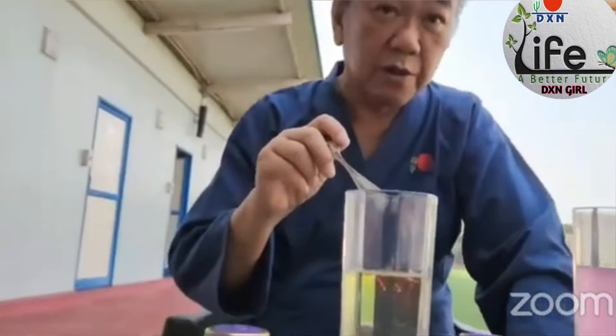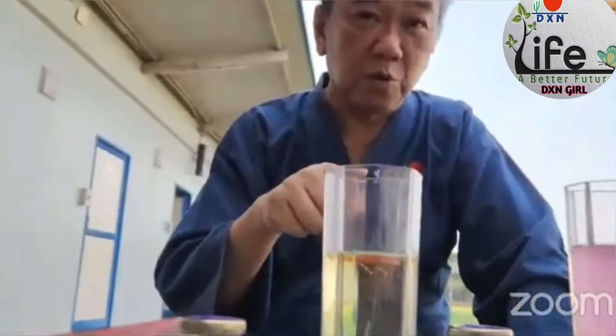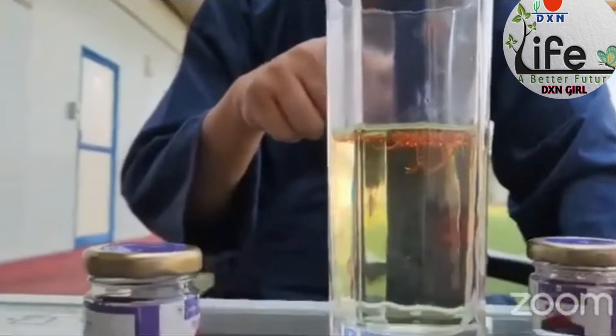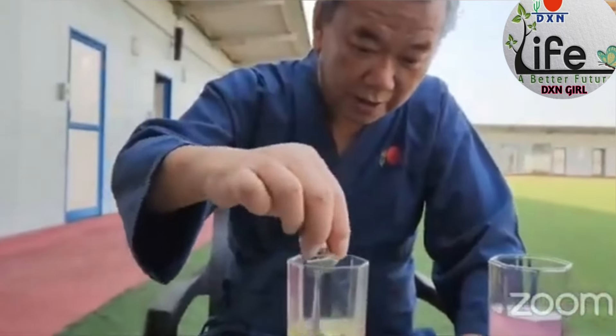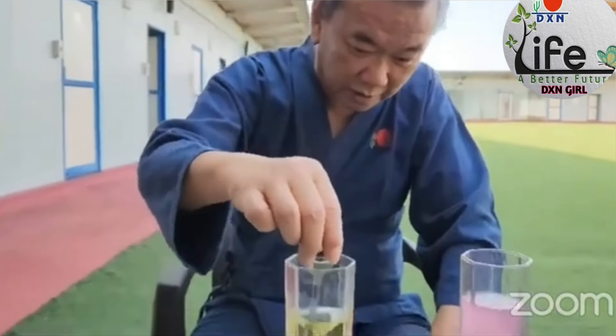If it is authentic Saffron, the color will come out slowly. If the color comes out too quickly, it will be a fake one, because they are using dye. This is a natural one — you see the color come out slowly. Then we will stir it.